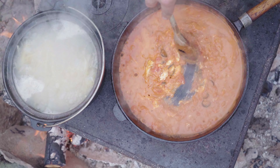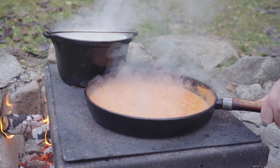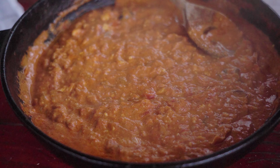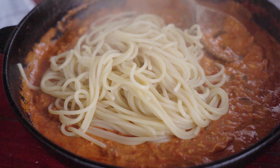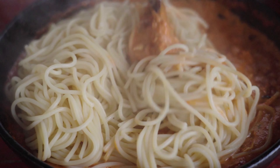The sauce is nice and creamy, so we take it off the heat. When the pasta is ready, we add it to this delicious sauce and we mix it in. If it is a bit dry, then add some water from the pasta.